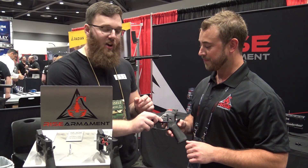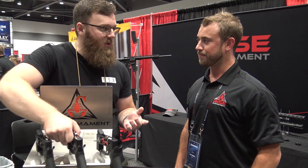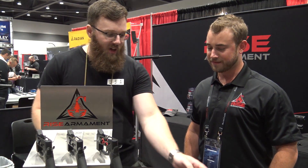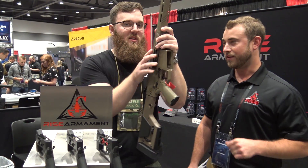I heard about them because of their triggers. However, you guys are doing complete rifles as well — something I didn't know until we saw them on the range yesterday. So here we have one of your 308s. Can you talk to us a little bit about this thing?